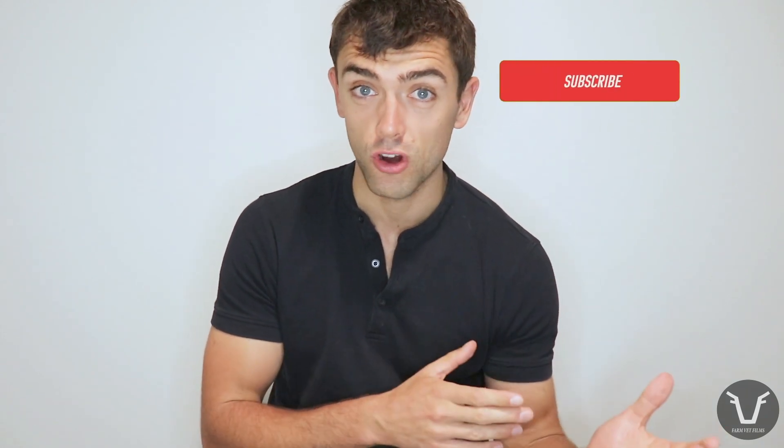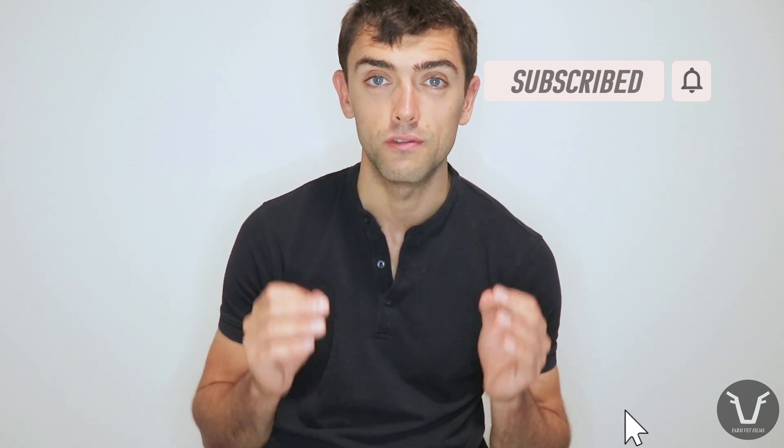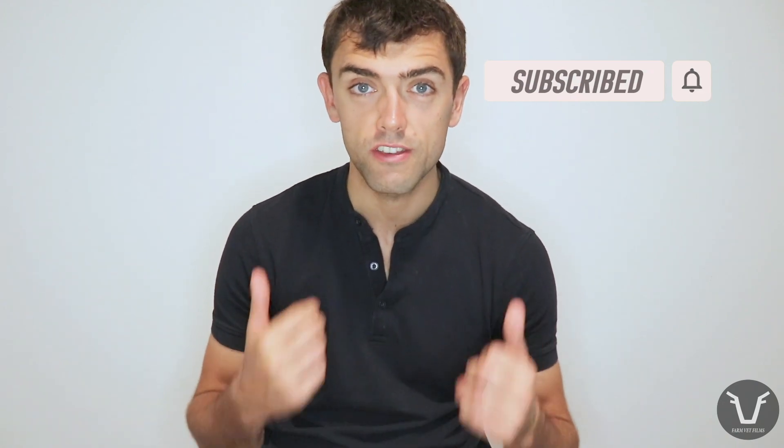Welcome back to this week's technical video. The usual plug first: if you haven't already subscribed, click that subscribe button now and ring the little bell next to it so you don't miss new videos. If you get a chance, give the video a thumbs up and leave me a comment with some feedback. I know it seems trivial, but it does help drive traffic to the channel, and if you found this video useful, the chances are there's someone else out there who might as well.